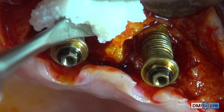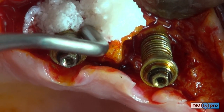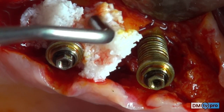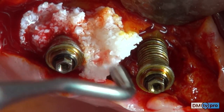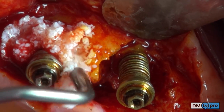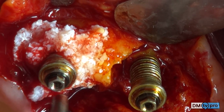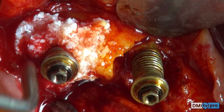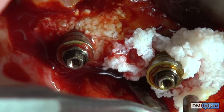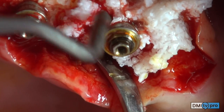The proteinized bovine bone with fibrin sealant is used to fill the intrabony defects. The mixture of biomaterial and sealant is packed with an amalgam condenser with gentle pressure in order to allow better penetration of blood, and during the setting time of the sealant, a stable clot will form.